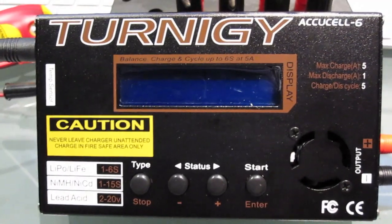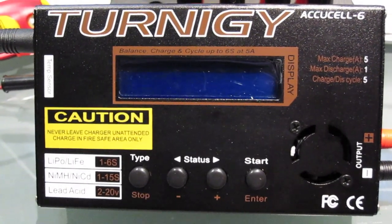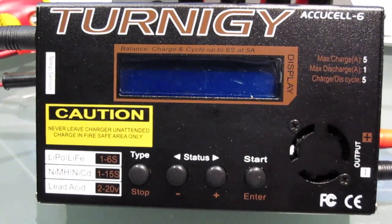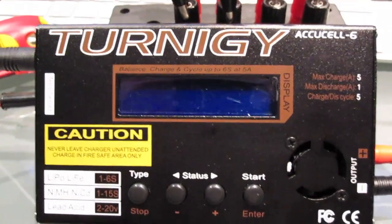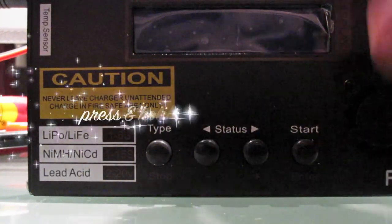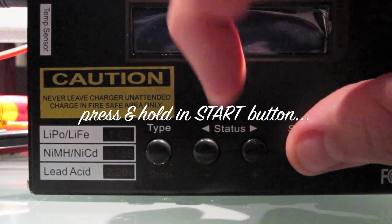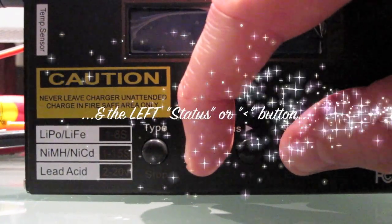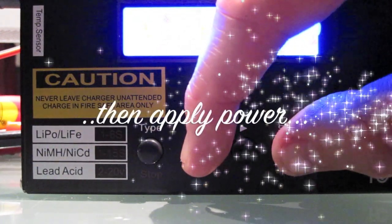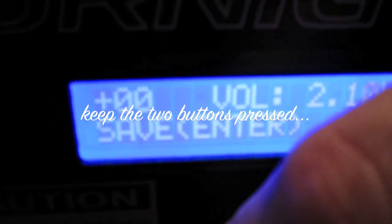First we need to check that the voltage the charger is reading from the battery is actually correct, and the best way to do that is to go into the calibrate menu. To do that, you basically just hold your finger on the start button and the status button while turning the power on. The charger comes up with 'Turnagy' on the screen — keep your fingers down and there you go, we're now in the calibrate menu.